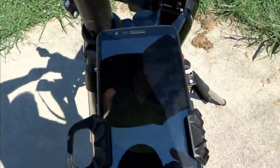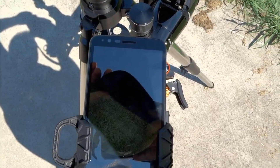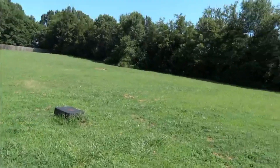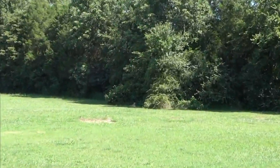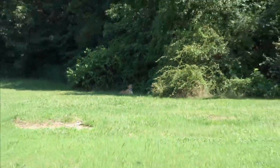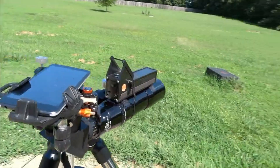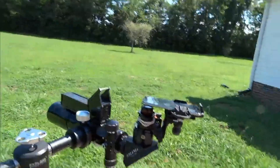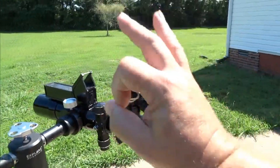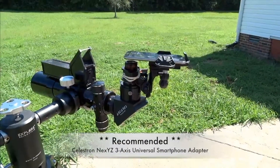I took a snapshot of my dog through the telescope — there he is way over there. The image quality will depend on your phone. One drawback of my LG Stylo is I can't manually adjust exposure. I also tested this at the telescope last night during an actual outreach session. Overall, this is going to be a great piece of equipment for outreach and quick snapshots at the eyepiece.